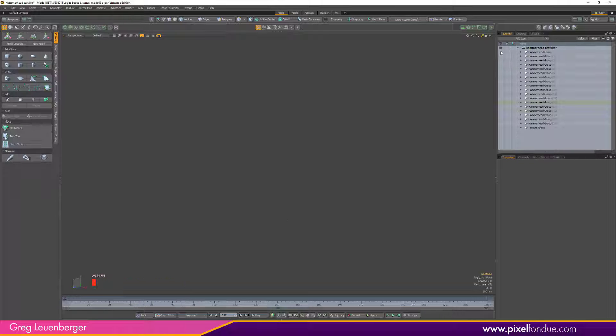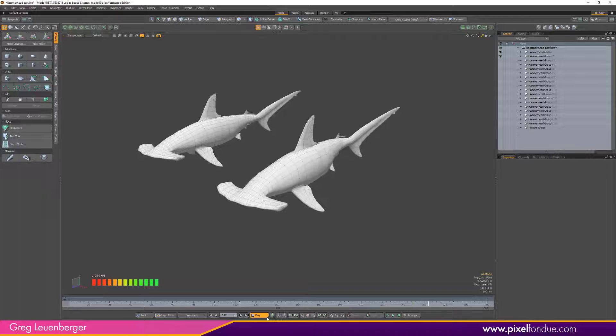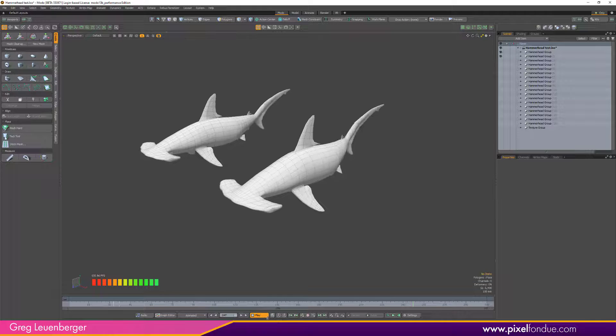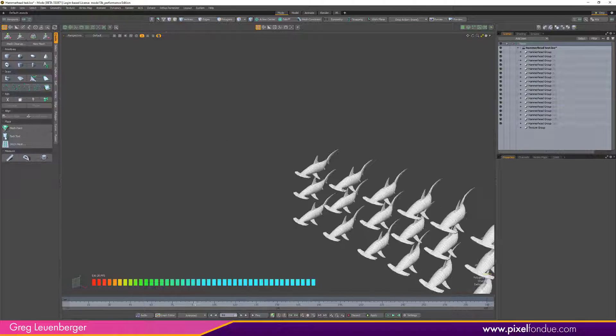If you want to throw up two hammerheads, just click another one visible. Now we can have two hammerheads and play it back — we're getting about 40 frames per second with two of them. And we can go all the way up to 18 hammerheads.